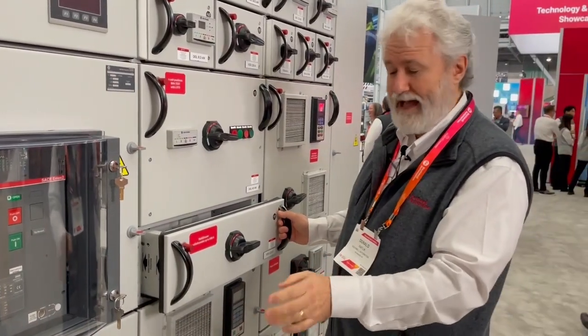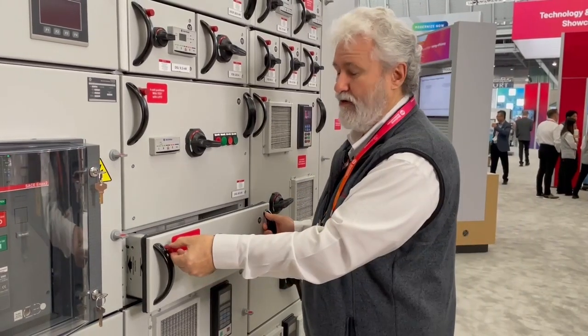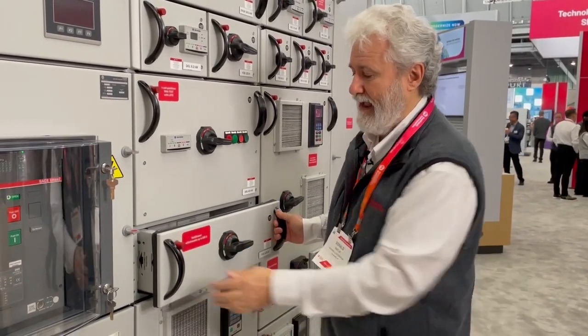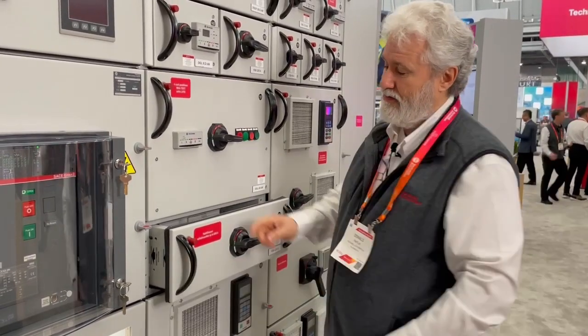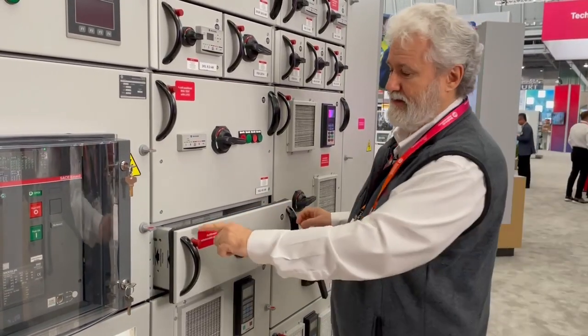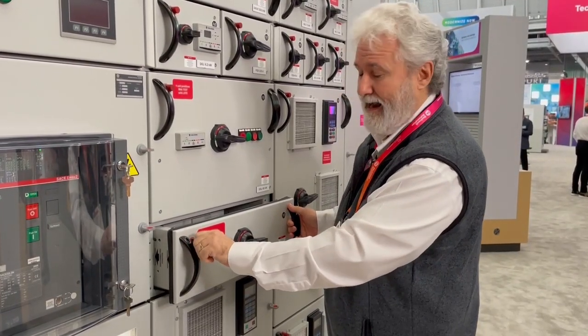If you want to do lockout/tagout in a specific position like disconnected mode or test mode, rotate the red handle and now it will not go in or out and you cannot press the button. You can place a 6mm shank lock in here and lock it out.